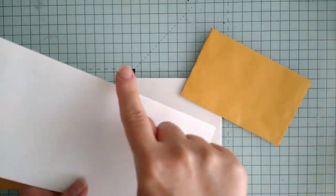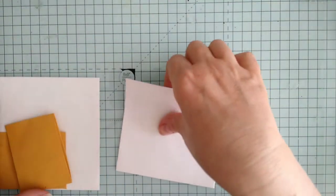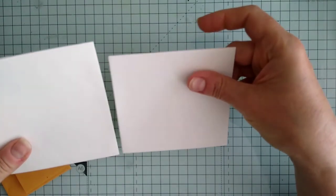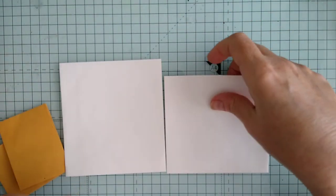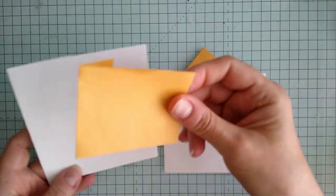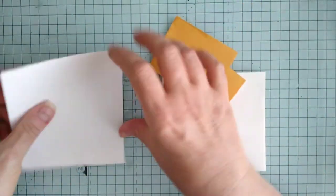I've cut this in half across the middle, and this one in half across the middle as well, so that we have — when I say across the middle I guessed — so that's not very central, nor very straight by the looks of it, but it doesn't really matter. I didn't measure it as you can tell.